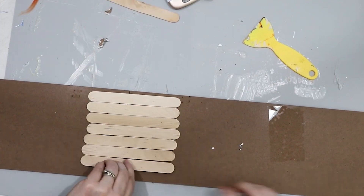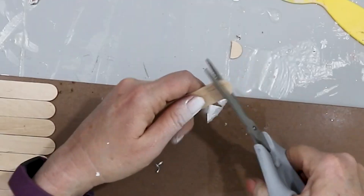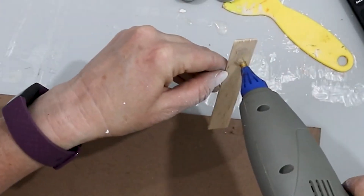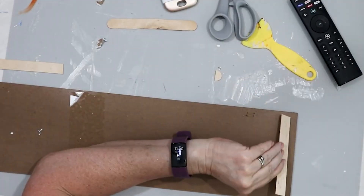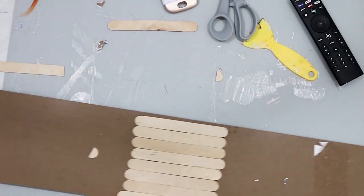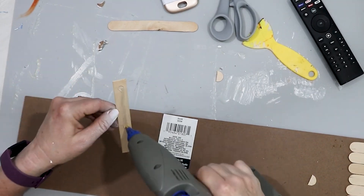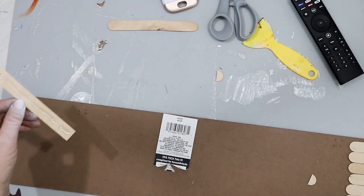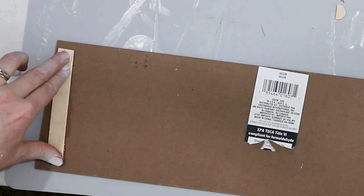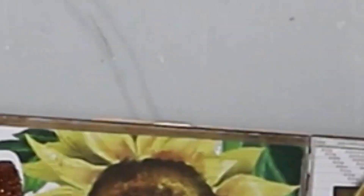I didn't want it to be high-centered, so I took a couple of the larger craft sticks and put one on each end of the board so that it will be equal in size and won't wobble. And there is the front of my sign — this is so easy.